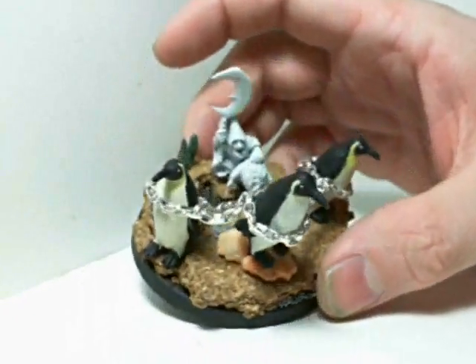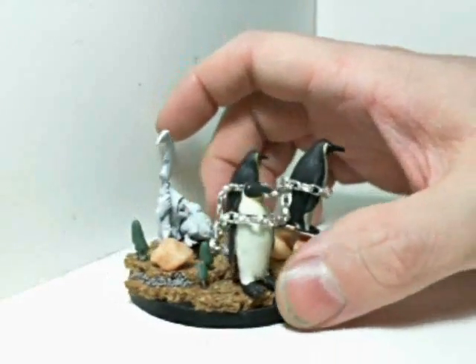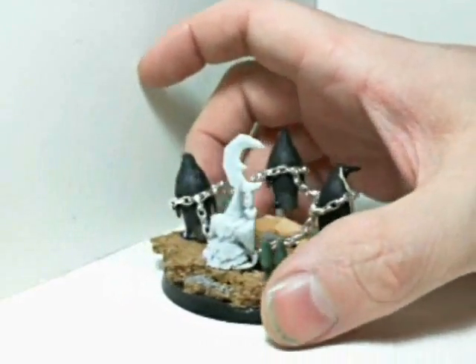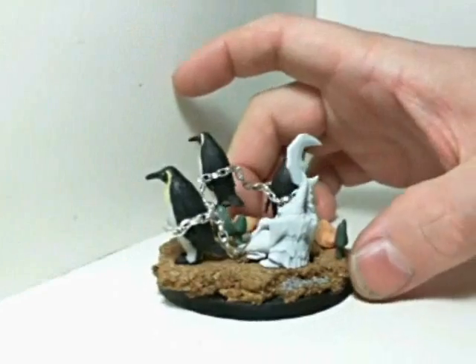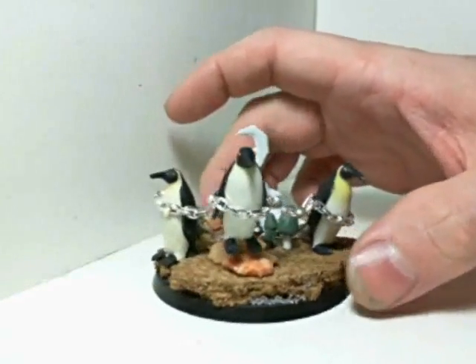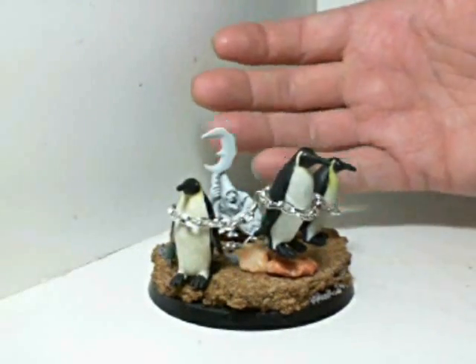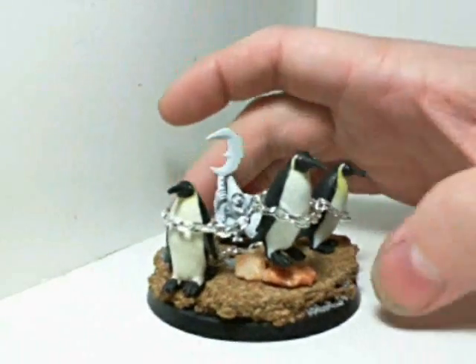Yeah, so this is my first mangler penguin and I'm very happy with how it came out. Especially the magic mushrooms — I wish I would have thought of that myself honestly, because it really adds a lot to the base. But essentially it's just creatively basing the models I already have.